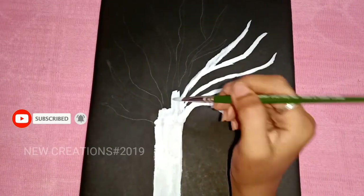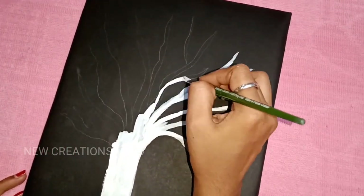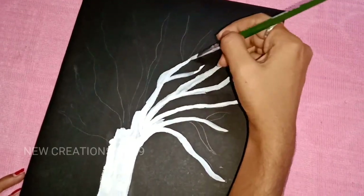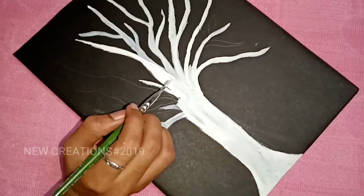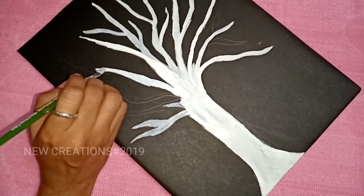Place it in the white color, then paint it in the blue color, and put it in the dark color.